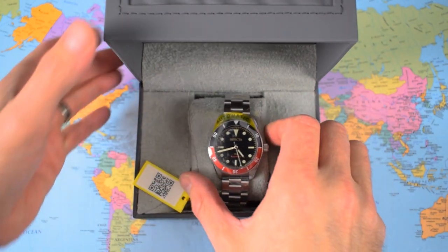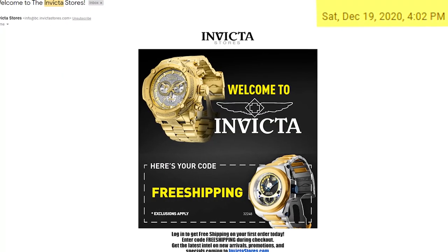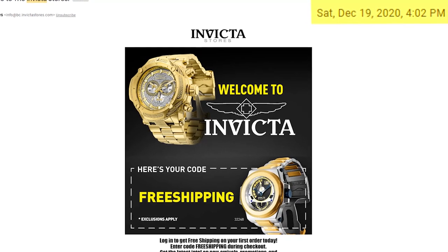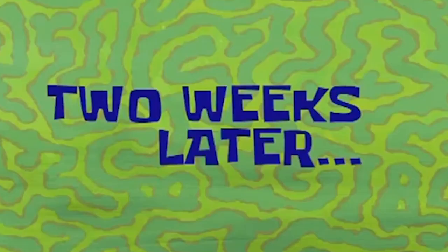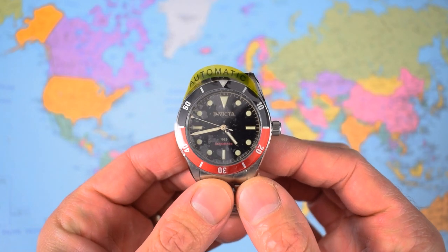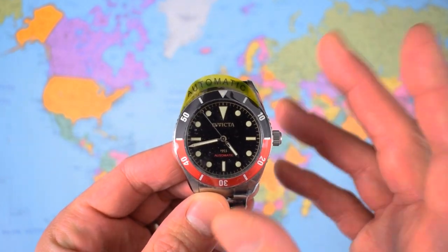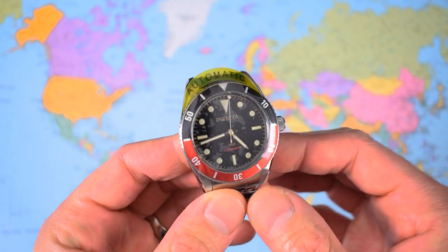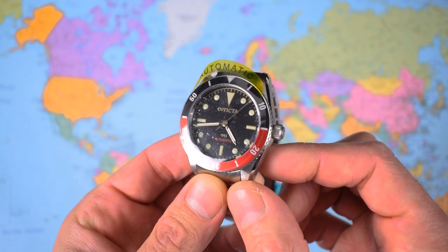I got it direct from Invicta themselves in the USA. As you can see from the email I ordered it in December last year and two weeks later they sent it to me in January. It arrived in good shape and here it is, so I thought I may as well do a bit of an unboxing, a sticker-peeling session, before I go through the dimensions and specs and let you know whether I think it's still worth picking up one of these in mid-2021.